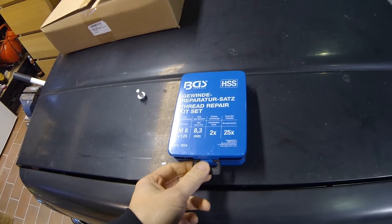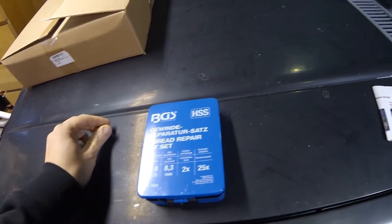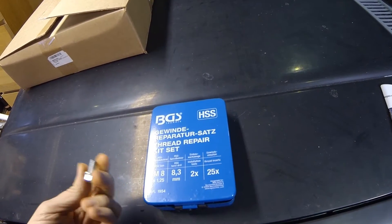Yeah, it doesn't work anymore. So I'm going to climb under the truck and start repairing this. I bought a thread repair kit for M8, because this is M8 by 125.